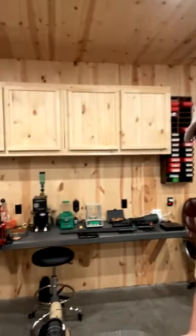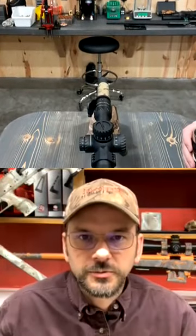Good morning, everyone. Welcome to Bullets from the Bible. Good morning, everyone. Good morning, Greg.